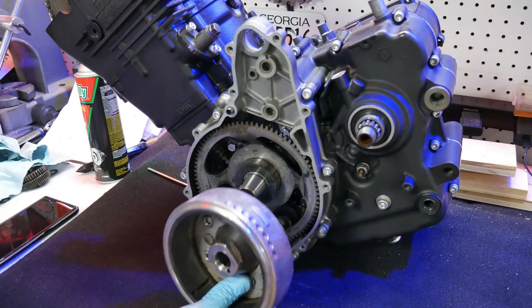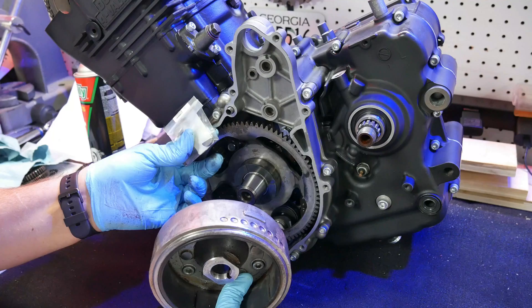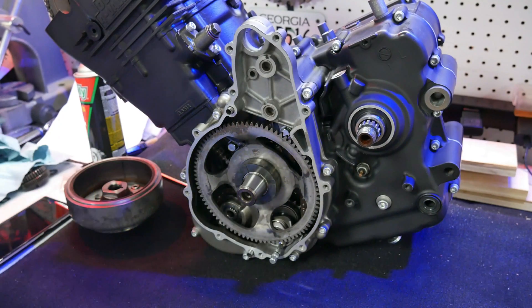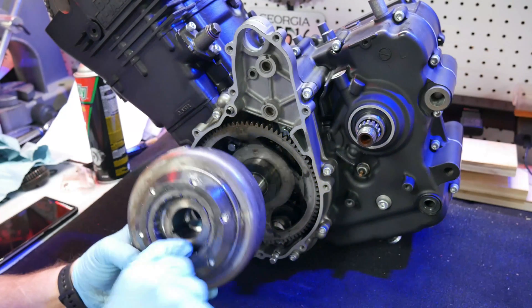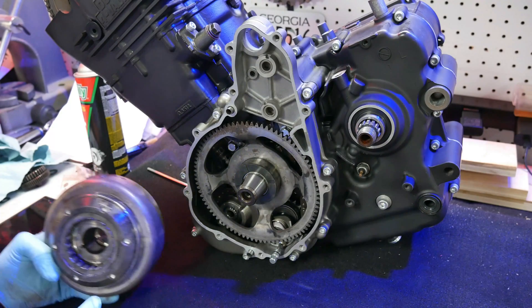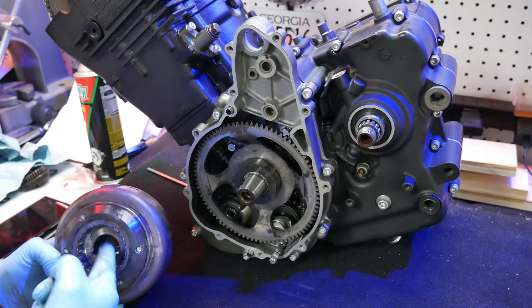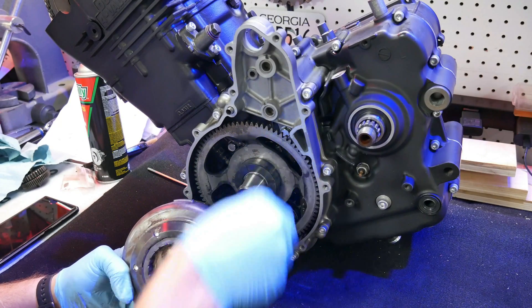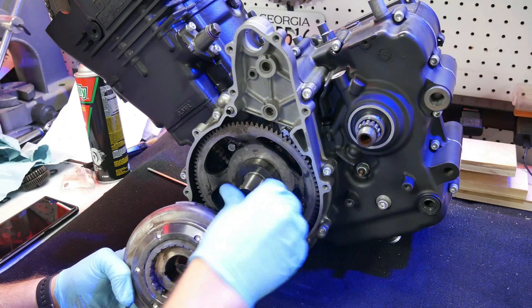I need to get this magneto rotor in place, and before I do that I need to have the woodruff key in. But before either of those, I want to make sure I've oiled this one-way bearing so it's not dry. I do not want oil on the crankshaft or inside the bore, simply because this is a press-fit part, so make sure those surfaces are dry going on.